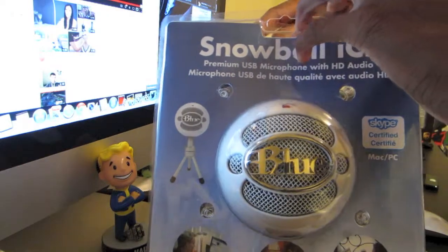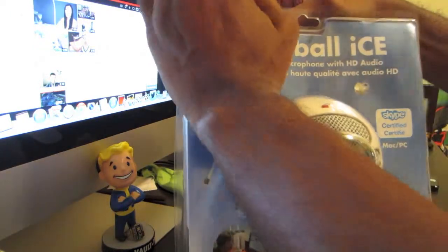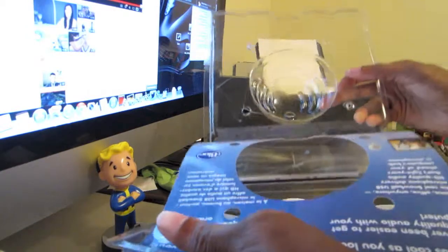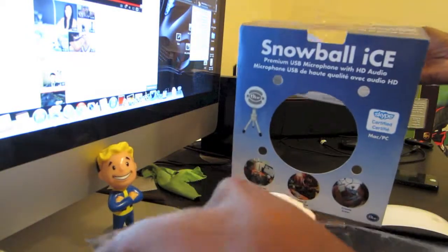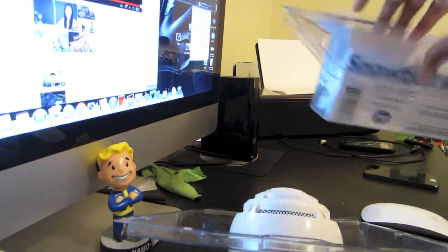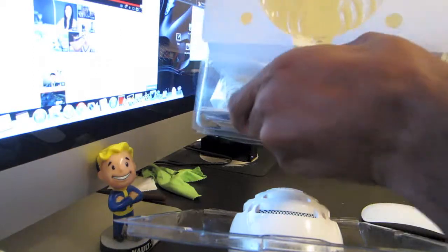So I'm going to start opening it. I hate these types of packages, but I had to pre-open it before I unboxed it for the video. As we get inside here, you can see the Snowball, taking out the padding and other inserts in here.